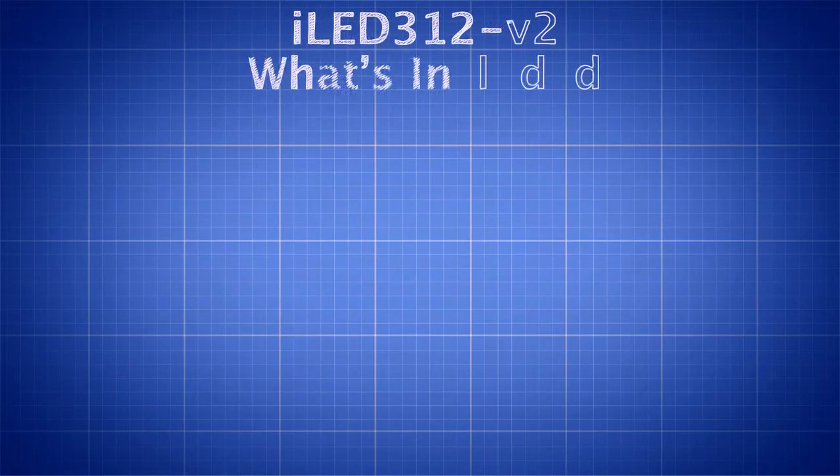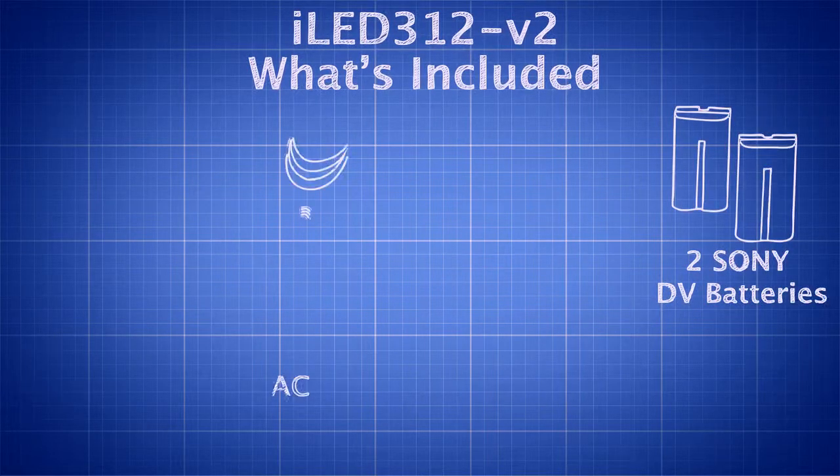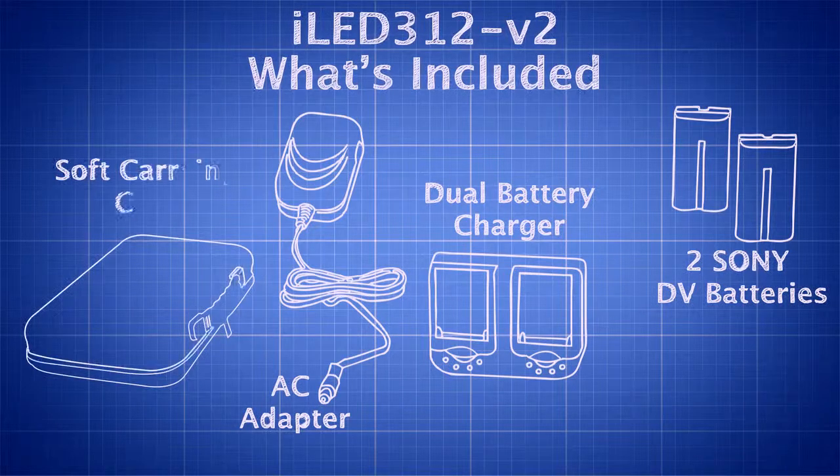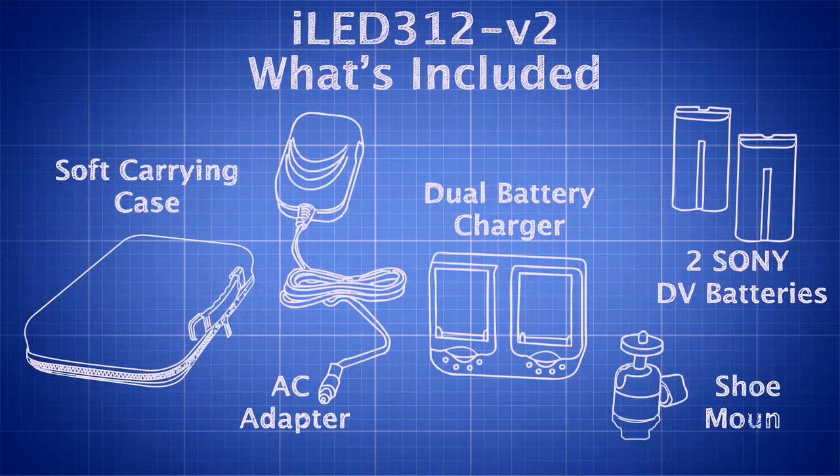Included with the iLED 312 version 2 are two Sony L series DV batteries, an AC adapter, a dual battery charger, a soft carrying case, and a shoe mount.